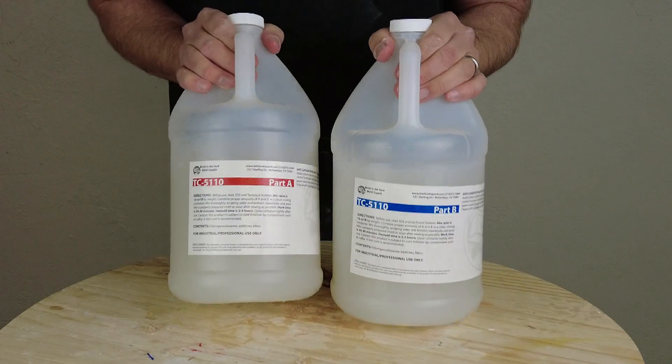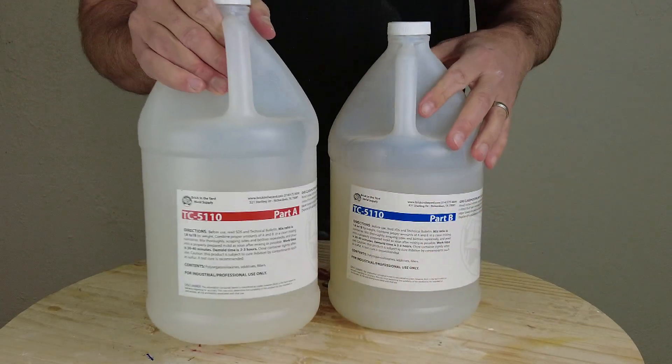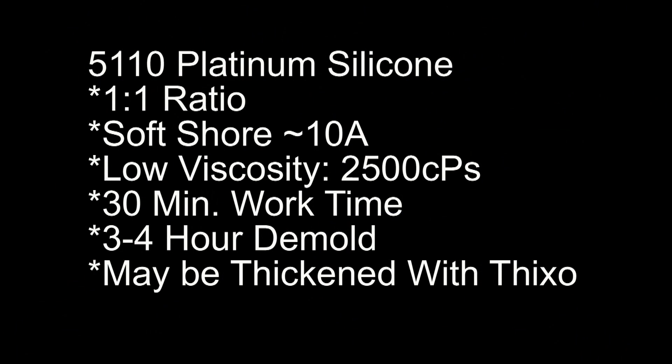5110 is on the softer end of the spectrum and is designed to simulate human skin — fairly firm human skin like the tips of your fingers. It's a one-to-one mix ratio, measures around a 10 on the Shore A scale, and has a really low viscosity at 2500 centipoise mixed viscosity. It has a 30 to 40 minute working time depending on room temperature, and a three to four hour demold time.